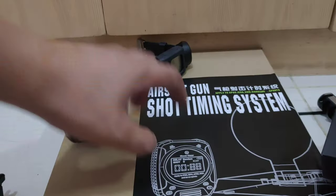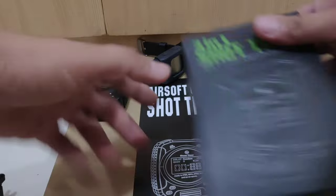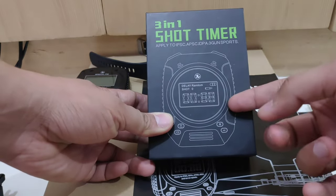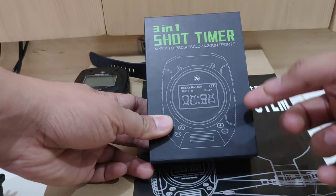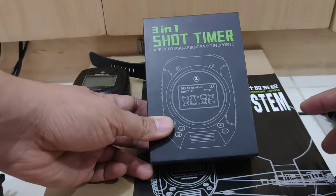We were using the stop plate version, which is this one. This one is more upgraded because it's a Bluetooth version, but this standalone stop timer captures the sound of the pistol.